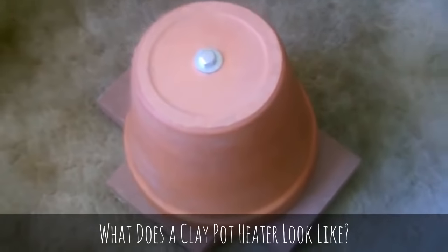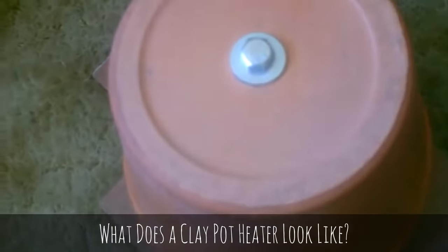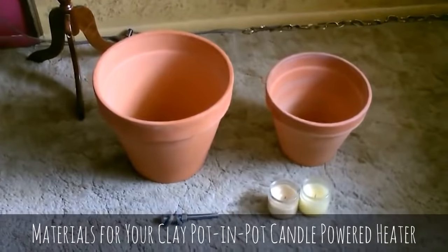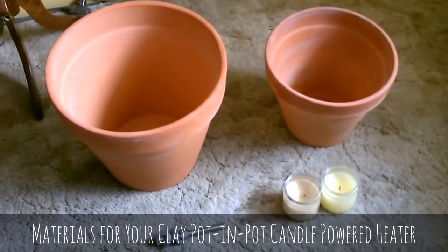It's working great. This thing is so hot you can barely touch it now. Hey there. This is just a quick video to show you how to make one of these pot-in-pot candle-powered heaters.